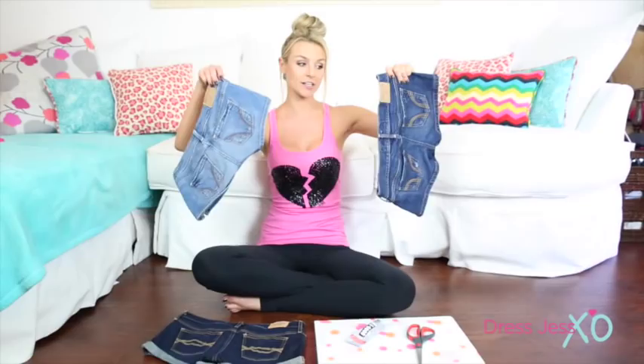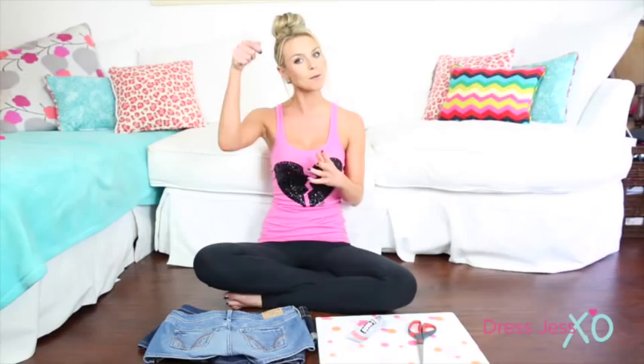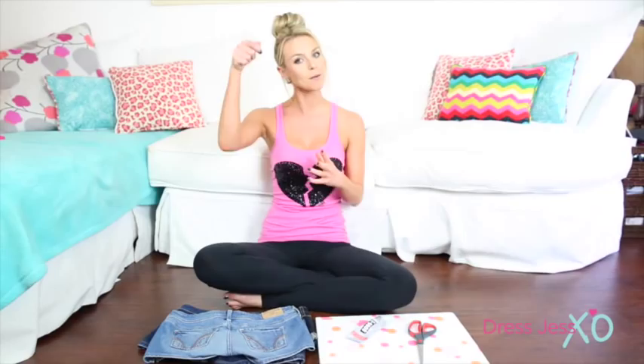So instead we're gonna take old denim shorts that don't fit me anymore to create a usable cork board pocket holder.